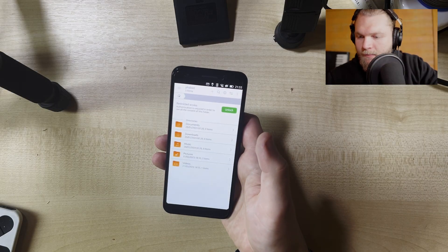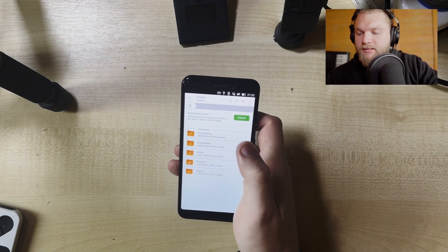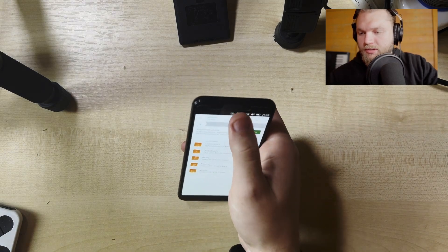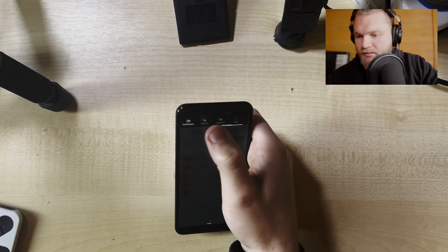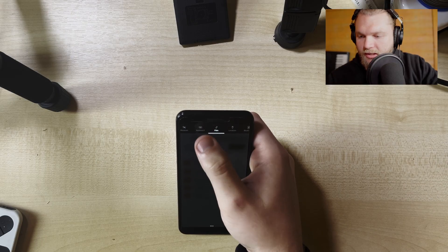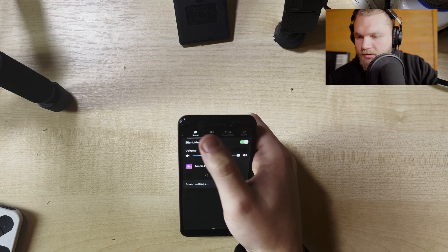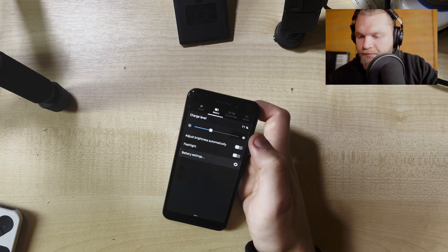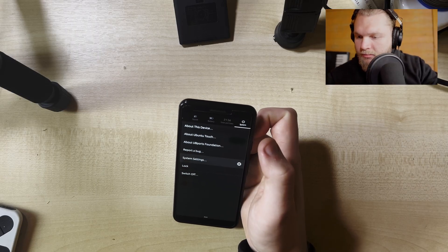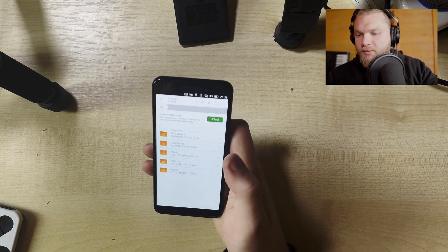It's got a file manager with restricted access, and that's a funny story. The only thing on restricted access right now is a folder I made using the terminal. This is the top bar: I've got notifications, lock rotation, a keyboard shortcut, location, Bluetooth, network, sound, and battery. You can also change the brightness and adjust it automatically. Then there's time and date and system. It's an interesting top-down menu - it's not as bloated as Android phones.